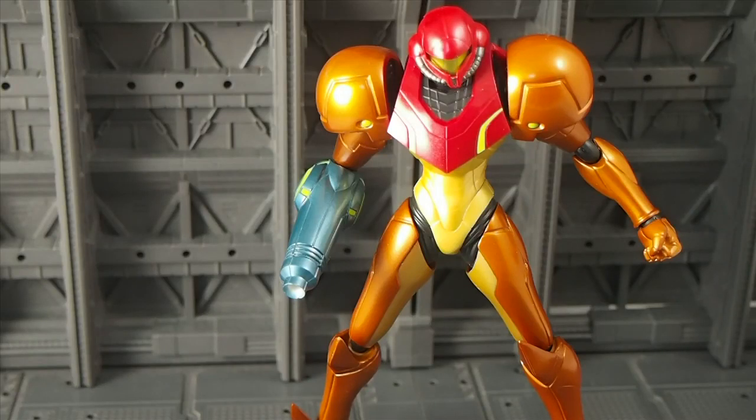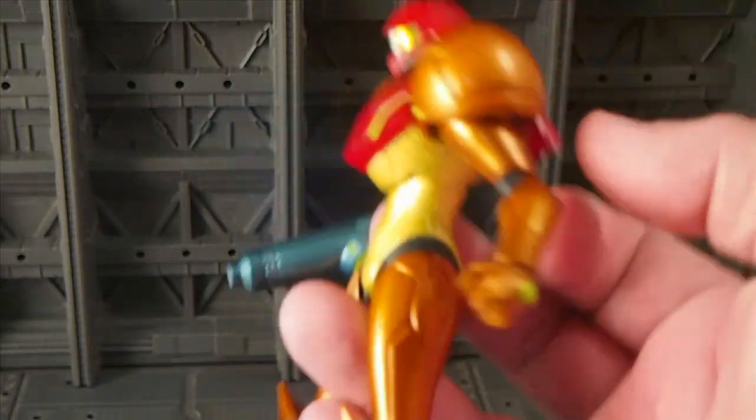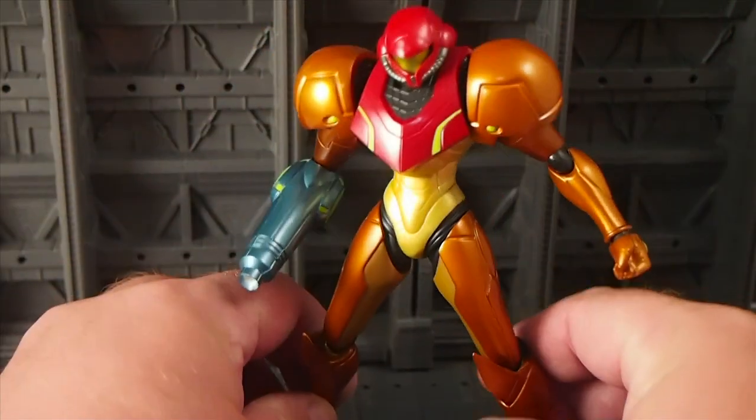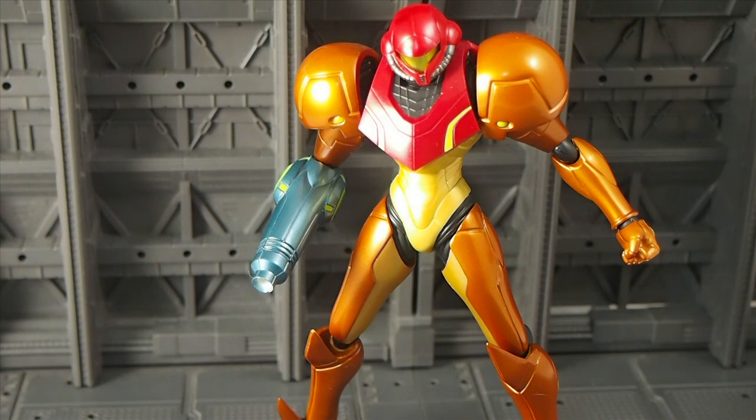Hey everybody, it's Josh at CollectionDX.com, bringing you a review of the Figma 131 Samus Aran from Metroid Other M, the Metroid video game franchise by Nintendo. This is an amazing little figure here. It is just so much fun to hold, it's so solid, and it holds its poses really well. I want to go through just a little bit about it — this won't be long because there's not a lot to the figure, it's very simple, but that simpleness is really great.